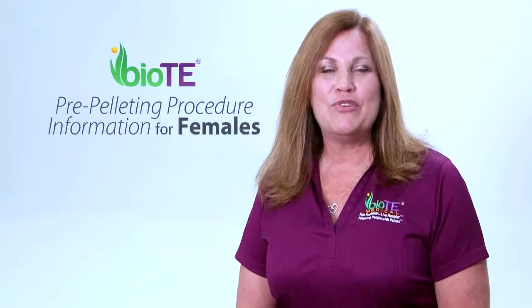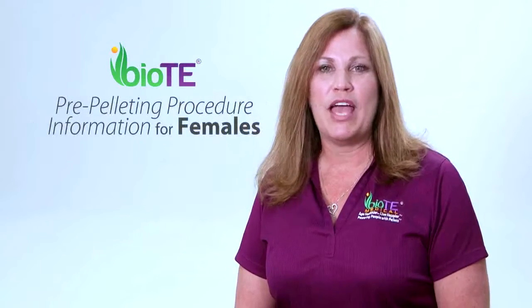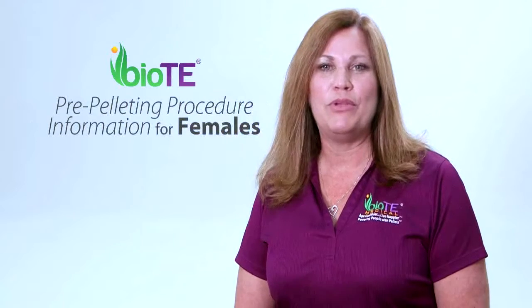After three days you can resume normal life. We're excited that you have chosen BioTE and look forward to helping you optimize your hormones and helping you feel better.